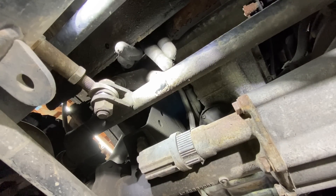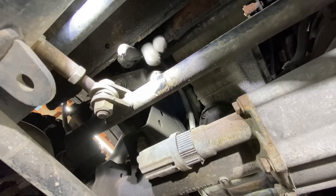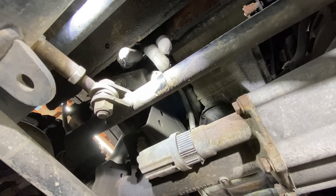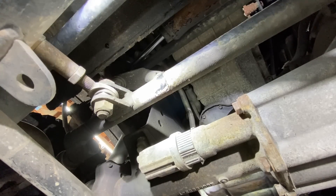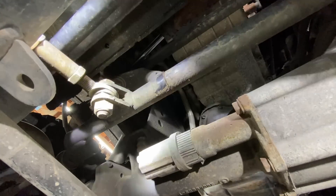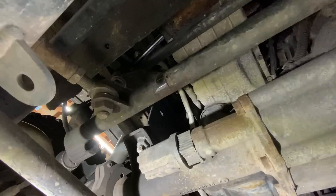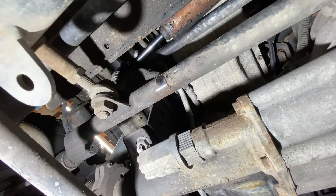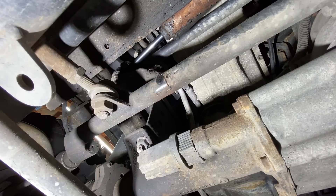Right here, this is my aftermarket center link, and I think this center link right here is cracked. I'm going to leave the camera right where it is and jump back in, run the truck, and see if I can find that issue right there. Because oh boy, if that's the case, I cannot take this truck up to Oregon like this. That's going to be an issue.